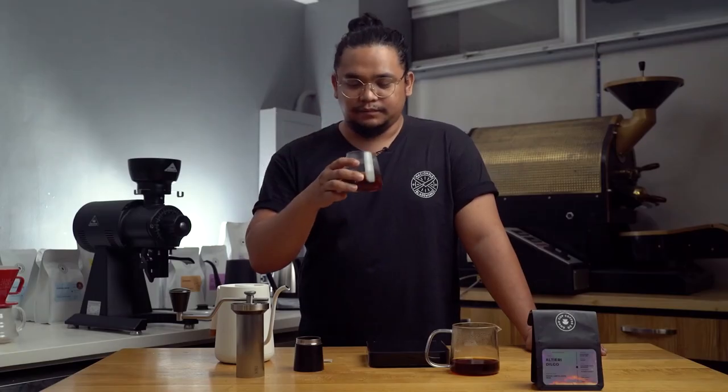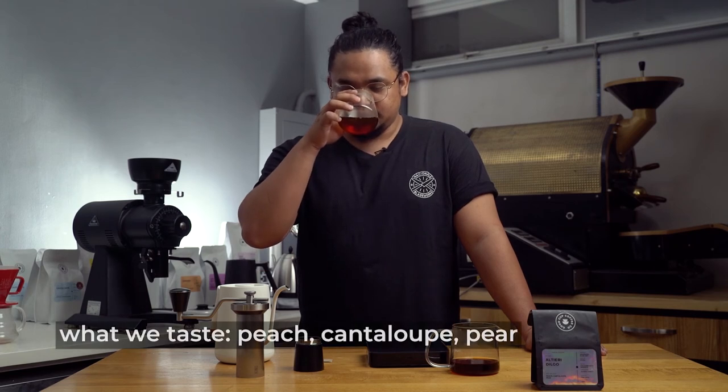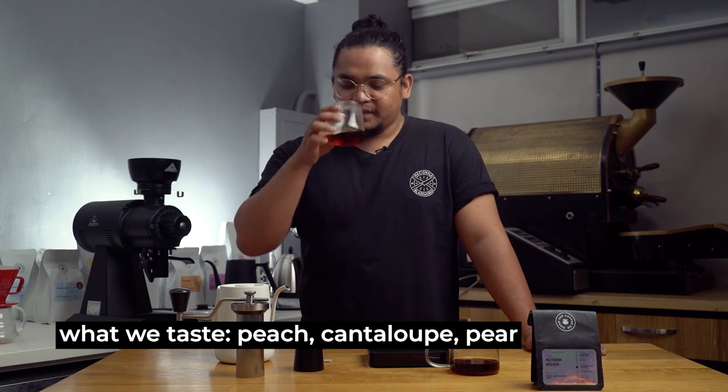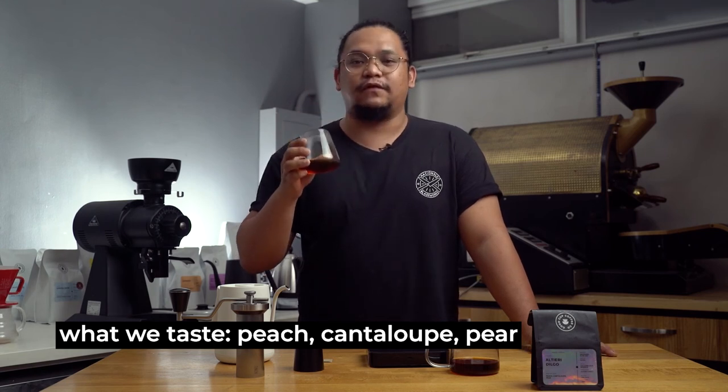The experience is that the aroma of this coffee immediately — you smell the sweetness of the peach. Let's take our first sip. Immediately when you take your first sip, you get a sparkling sensation like when you bite into a fresh pear, followed by the juicy texture of peach and the sweetness of a ripe cantaloupe. It's just amazing.